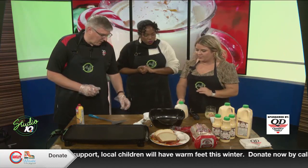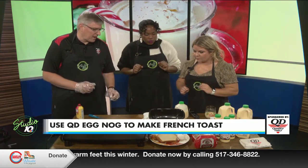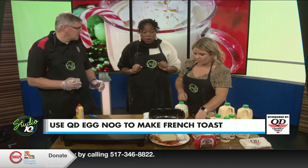What are the measurements of each? What should we do first? For each cup of eggnog, all we need is just one egg. That'll make about five or six slices of French toast.